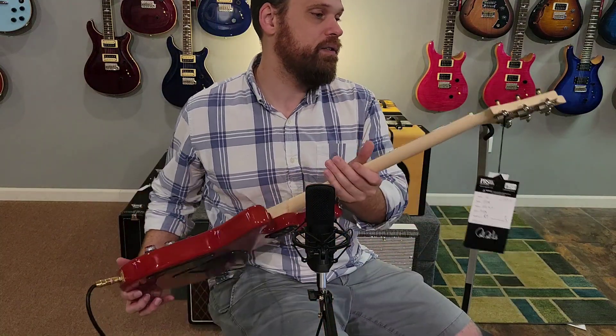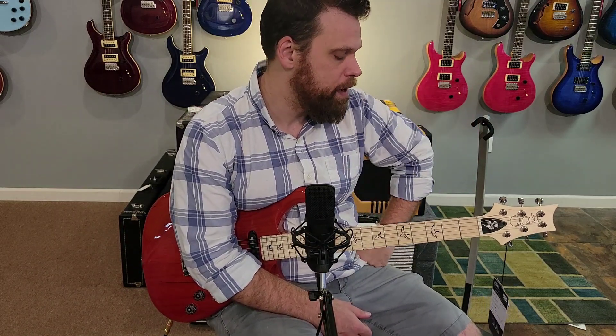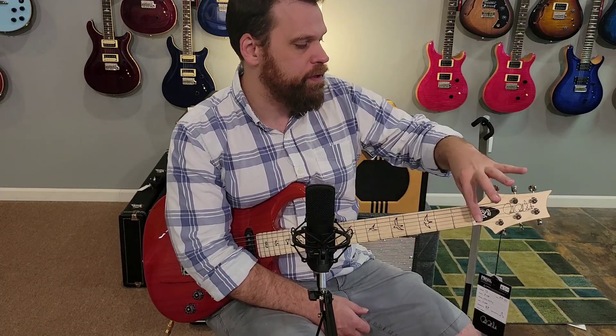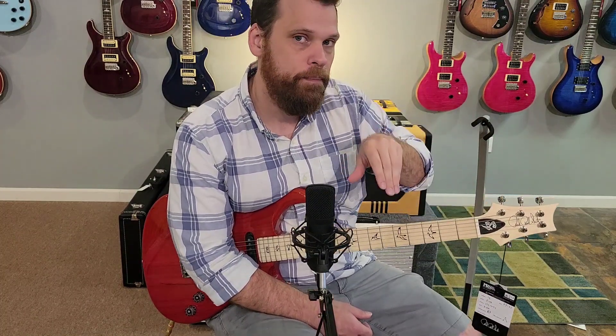Both have vintage locking tuners, though they're slightly different — the Fiori has metal knobs while the Silver Sky has that gray material. Another key difference is the nut: the Fiori uses the more typical PRS-style nut at the end of the fingerboard without a slot cut into the fingerboard, while the Silver Sky is more traditionally strat in that sense, with the nut cut right into the fingerboard. I have no strong opinion on which is better.